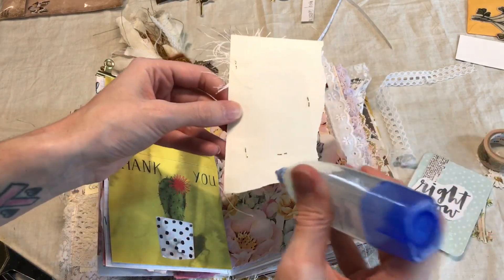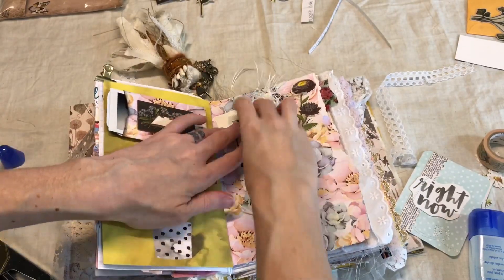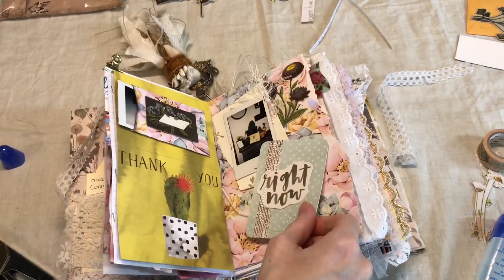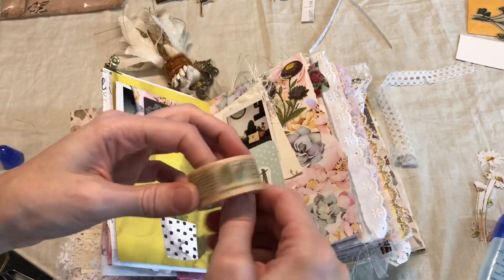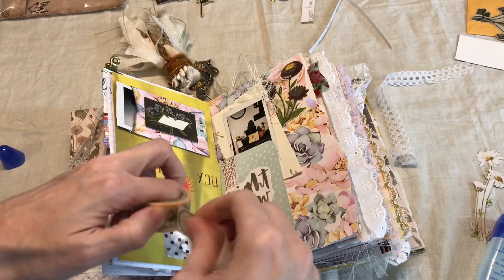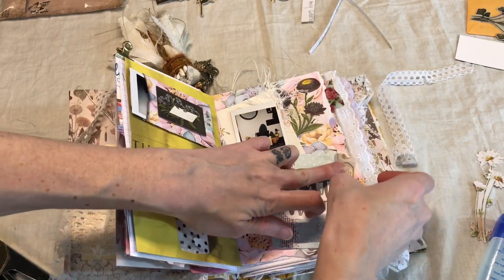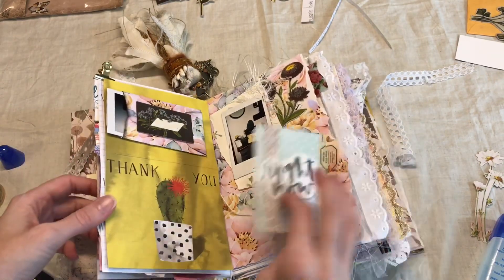I could make this into a pocket if I needed more journaling space, but I know that I don't so I am just going to glue it down. I will go ahead and do any journaling I want on this journaling card. I kind of like that these photos aren't of people because they normally are. I'm going to journal about what was happening this day, what was happening in life. I'll just use a little bit of washi tape here so that this can flip open, and I'll do my journaling off camera.